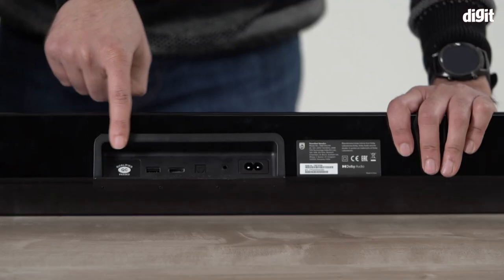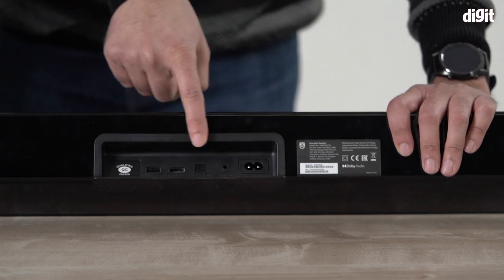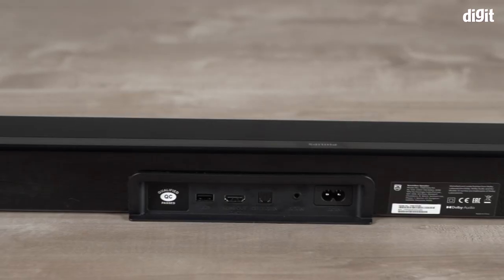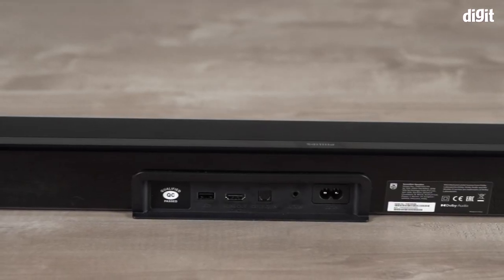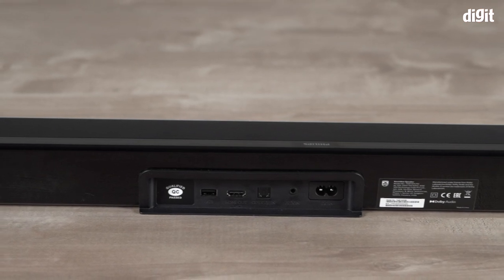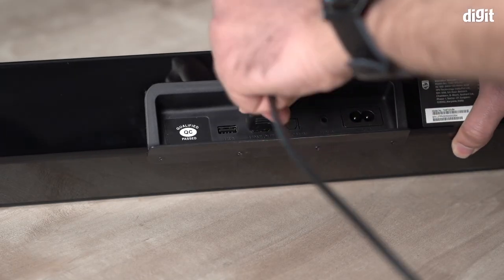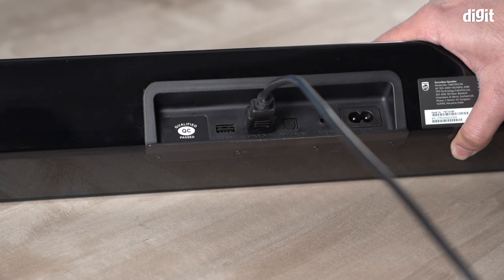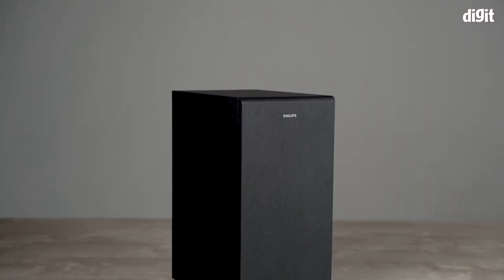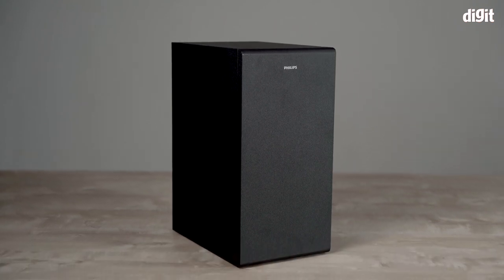The design is pretty good overall. All connectivity options are neatly hidden at the back, and there's enough space to connect multiple options: a 3.5mm port, an optical port, USB, HDMI, and Bluetooth. The HDMI version on the soundbar is HDMI 1.4 and the Bluetooth version is Bluetooth 4.2.